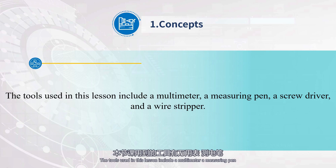The tools used in this lesson include a multimeter, a measuring pen, a screwdriver, and a wire stripper.